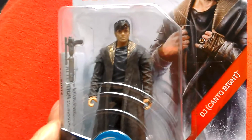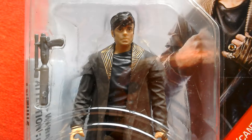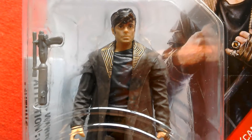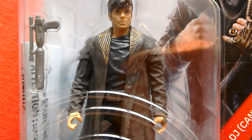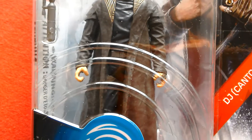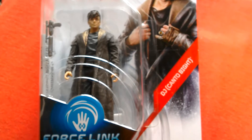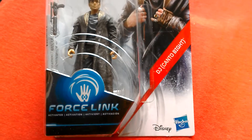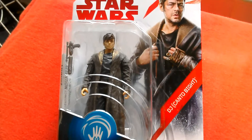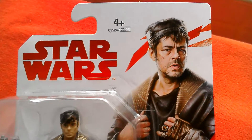It's a great looking figure — it's DJ from Canto Bright. It's really cool, great sculpt. It's a 5POA figure, it's amazing. I wouldn't mind getting that one that looks like a sort of hobo — I want to get that one, but they didn't have it there. Or the Princess Leia; they might have had that one but I missed it.